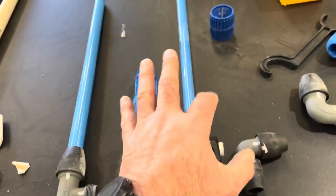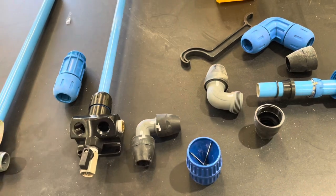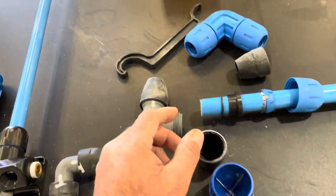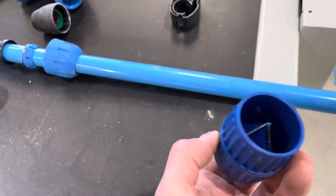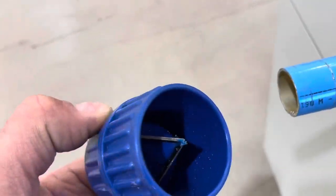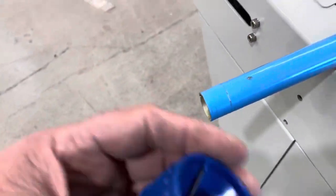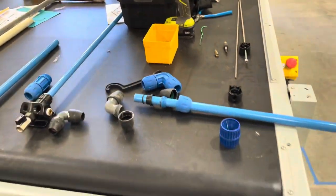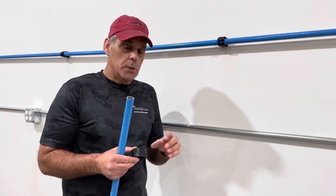To cut this pipe, they recommend a tubing cutter, but we've been cutting it with a chop saw. The kits include a reamer — it goes inside the cut end and you turn it to clean the interior, then you clean the outside as well. You don't want any burrs on there before it slides together.